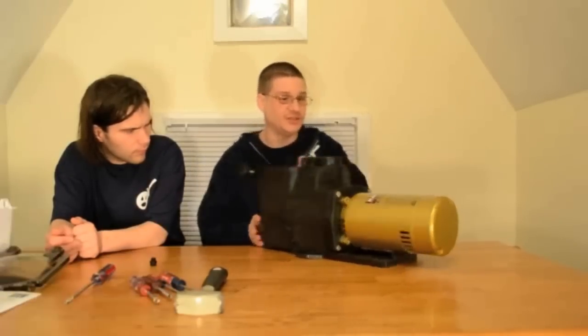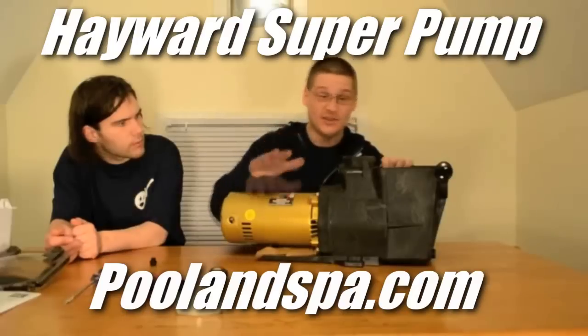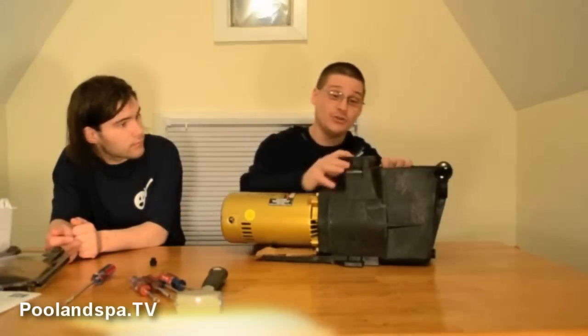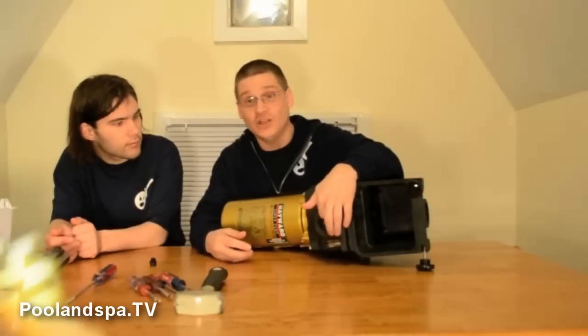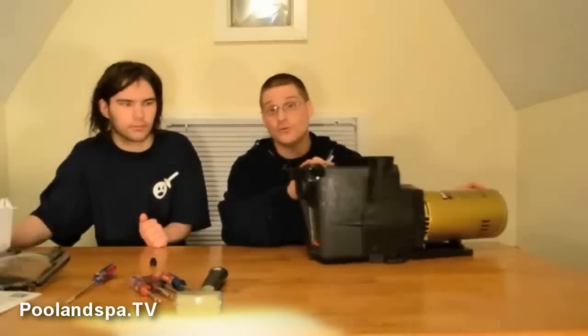This pump is available in our store. This is called the Hayward Super Pump — not to be confused with the Power Flow pump that you saw in other videos. It comes in half horsepower, three-quarter horsepower, one horsepower, horse and a half, and two horsepower. It also comes with inch and a half inlets and two inch inlets for bigger commercial applications. This pump can be used for in-ground pools, above-ground pools, waterfalls, ponds, and a whole different number of applications.